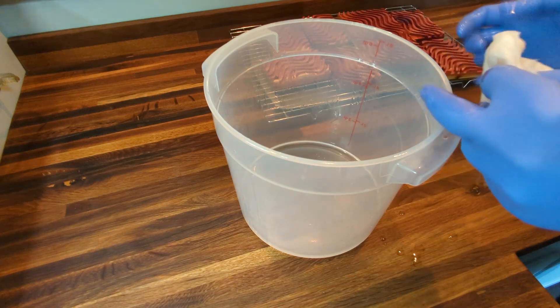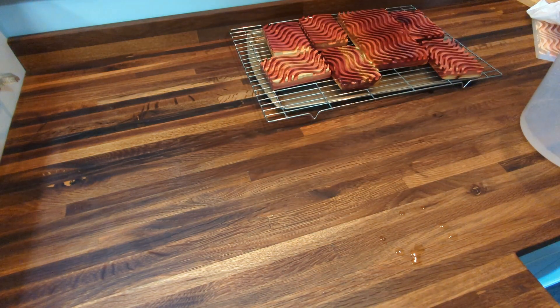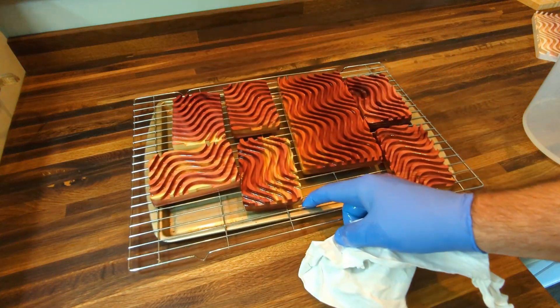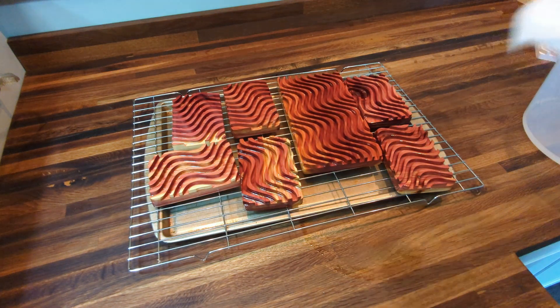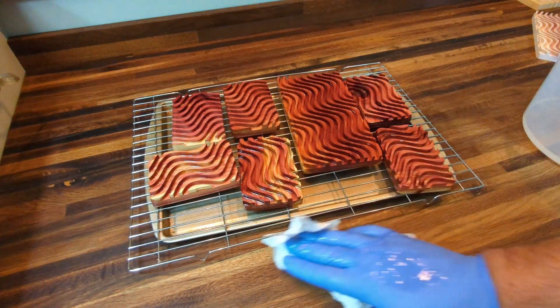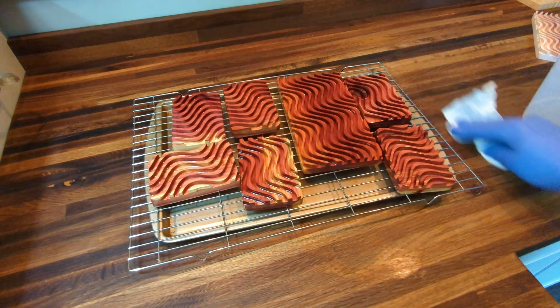There we go — got a batch of them done, got a mess everywhere as usual. Another handful ready to go to the happy customer.